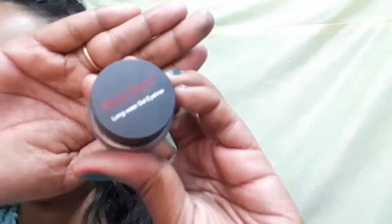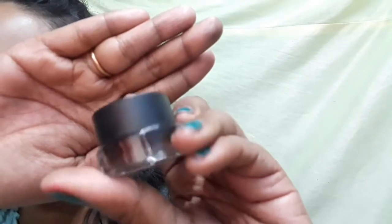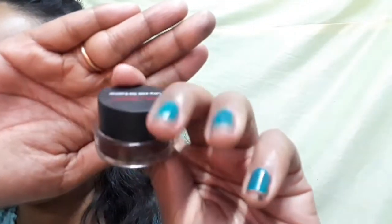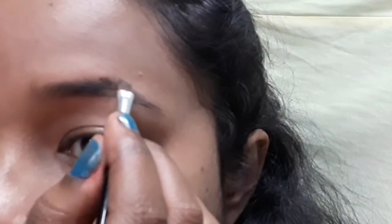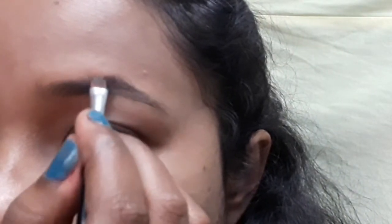Now let me show you the application. First of all, I am using Music Flower eyebrow gel kit to draw my eyebrows. It is a little brown shade. I will draw some strokes just like this.